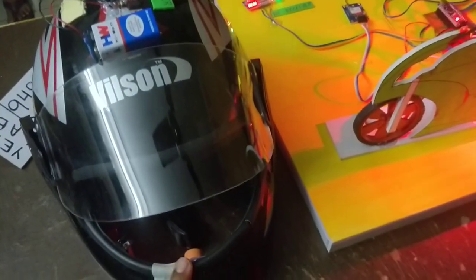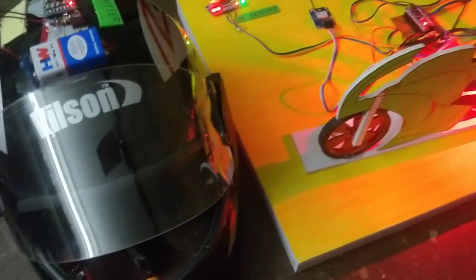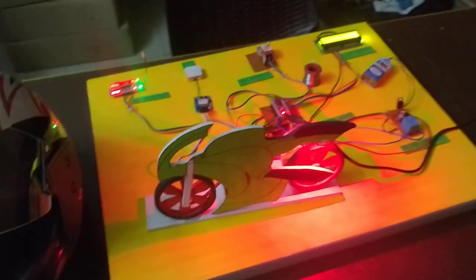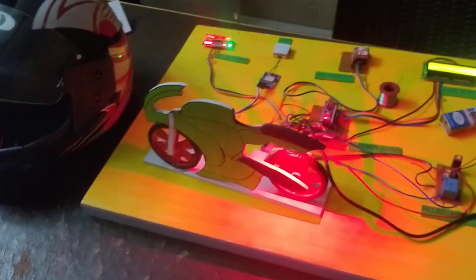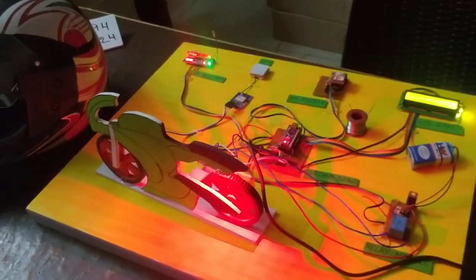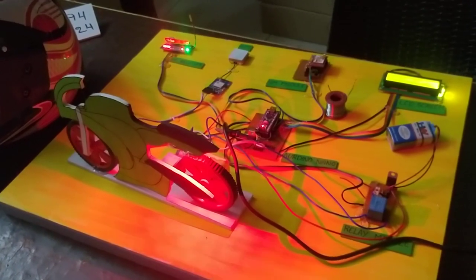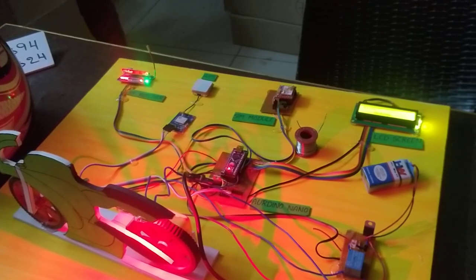We also identify the alcohol sensor reading. This is the running demo. For the vehicle accident alert, we tilt the vehicle. When the vehicle is tilted, the system sends alert information to a mobile number.